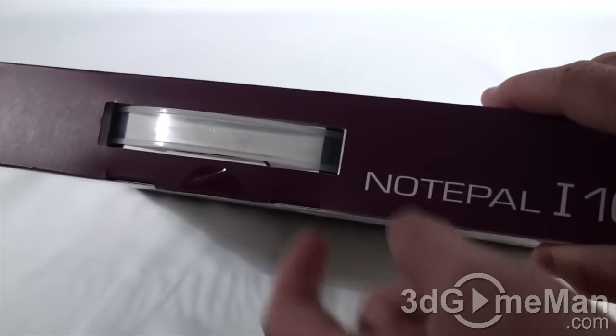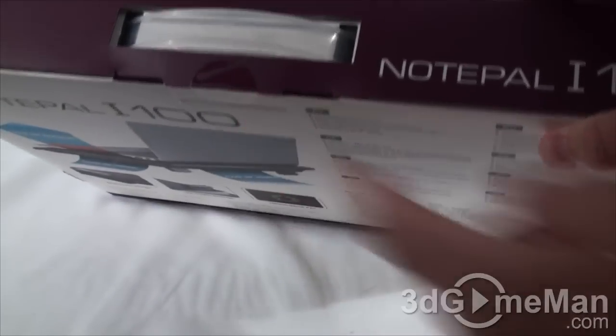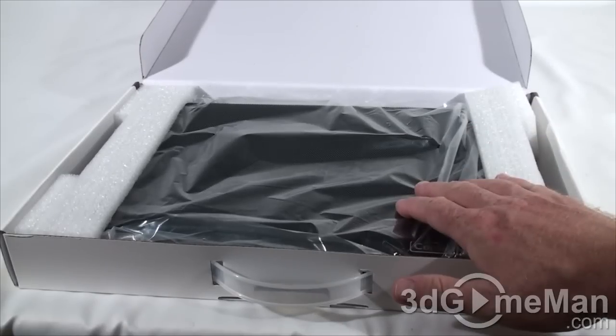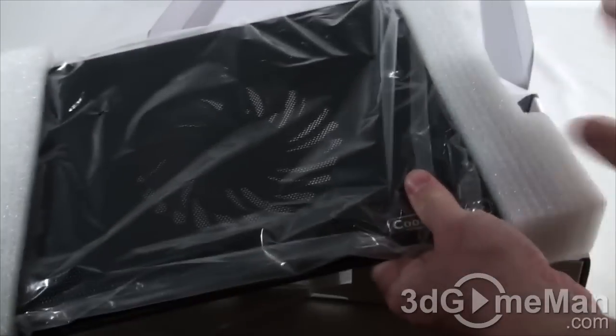There is a security seal at the top, also a handle. Let me cut this and open it up. Inside is a user guide, and the notebook cooler itself is sandwiched between two pieces of styrofoam and it's in a plastic bag.